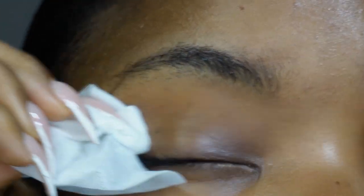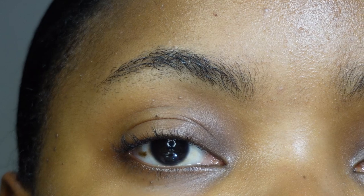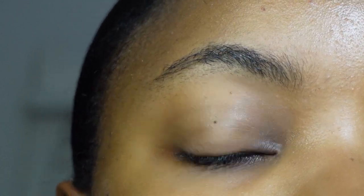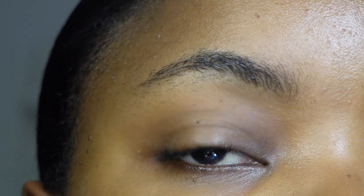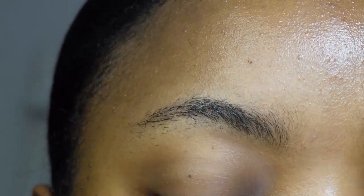Coming in closer, I'm going to focus on my right eye. You want to start by ensuring that you have nothing on your eyelid — this is the most important step because you do not want to work on a dirty canvas. Once you've ensured your eyelid is clean, the next thing you want to do is prime your eyes. I don't have an eyeshadow primer, but I use my concealer. I didn't see the reason to buy another expensive eyeshadow primer for everyday looks. I use it to cover the hyperpigmentation on my eyelids to give me a blank canvas to work with.